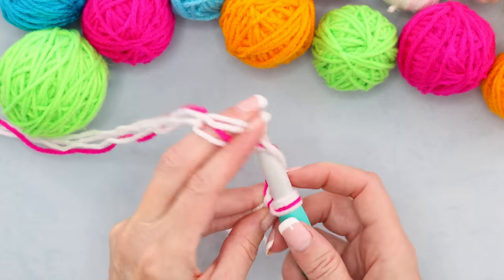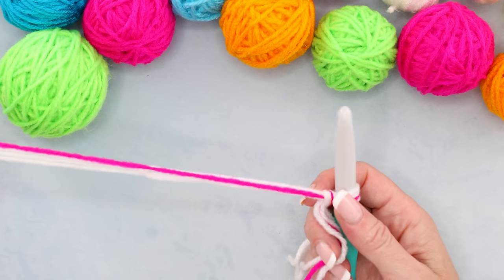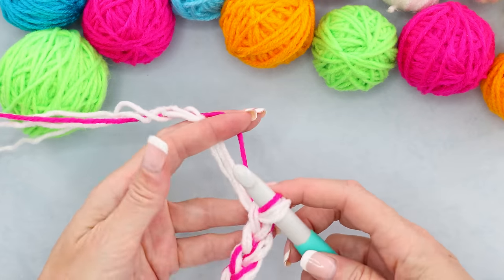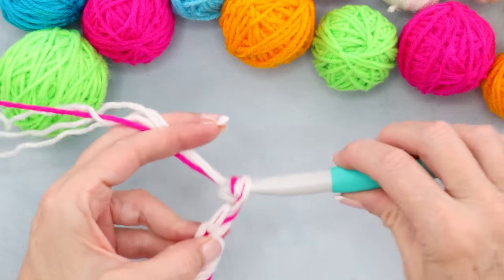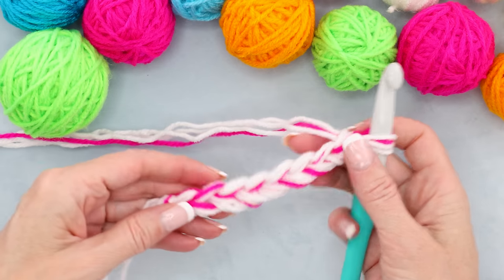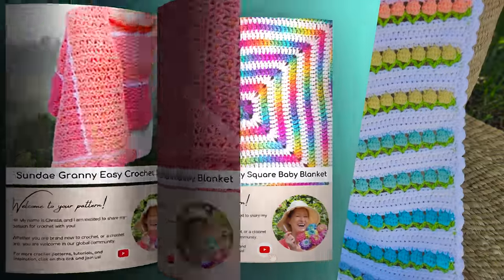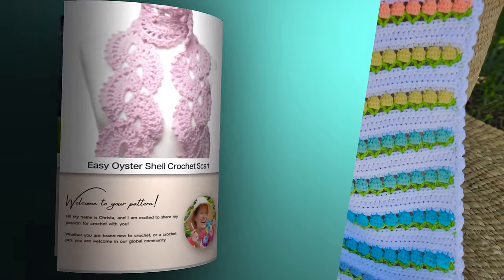We're doing any multiple of four, so you can chain sets of four. If you want yours to be the exact size of mine, I chained 136 — sets of four. Pause the video and get your chain done, then I'll meet you back when your chain is done. If you want to follow along with a written pattern, all of my patterns are available on my website secretyarnery.com, written in plain English just like I was sitting right beside you.